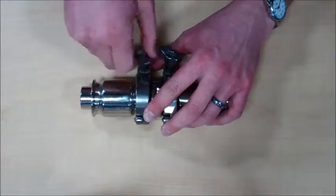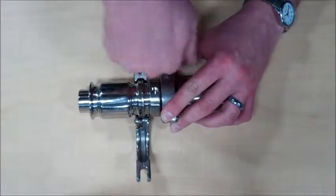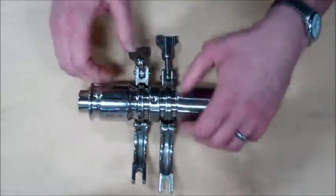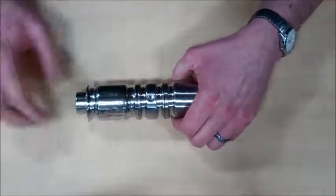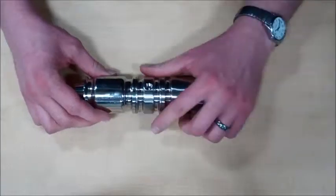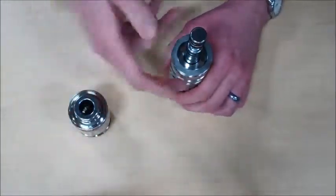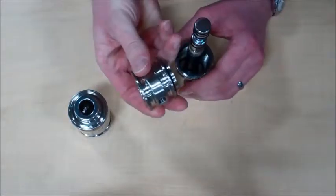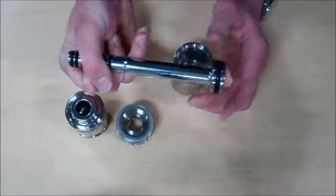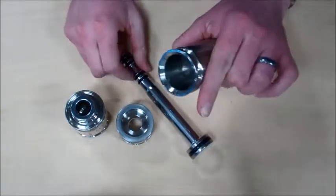You will start by removing the triclamps. Once those are removed, you can break the sampler down into its four basic components consisting of the sampler body, the sampler head, the piston and plunger or prod, and the barrel.